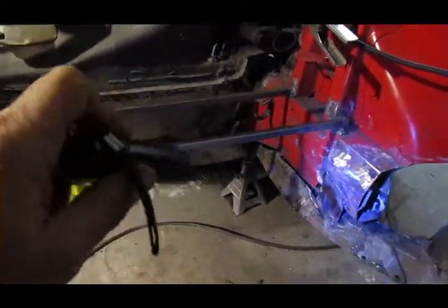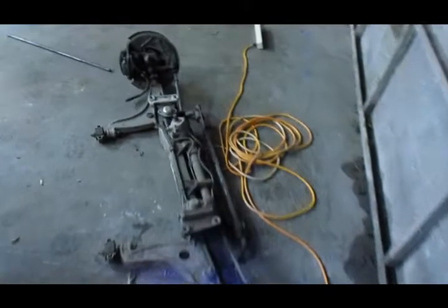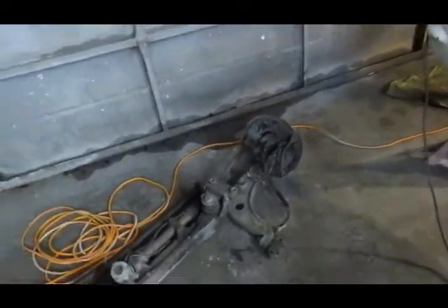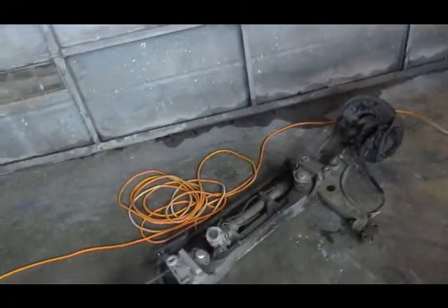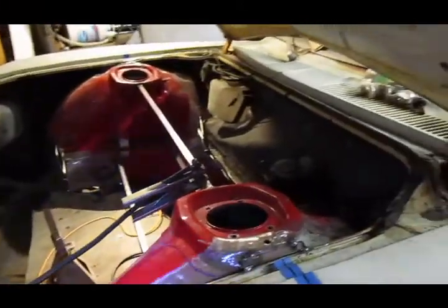Before I do a proper job of mounting all this in here, I've got to cut out the existing frame rails and go ahead and bolt the suspension in and make sure it's going to work. I've measured everything and it should all work, but you never know — I could have it in there wrong. So that's where we're at on the suspension. I might cut this stuff out today, although it's getting late so I may not work on it anymore today.